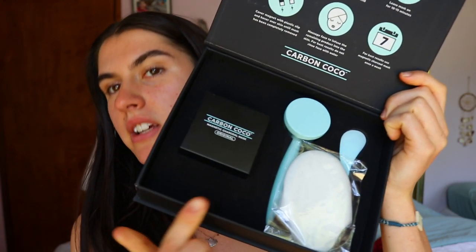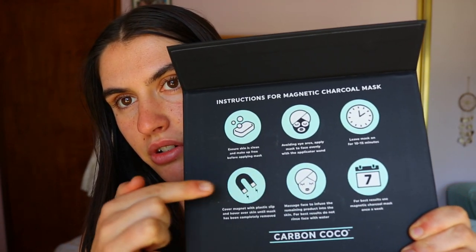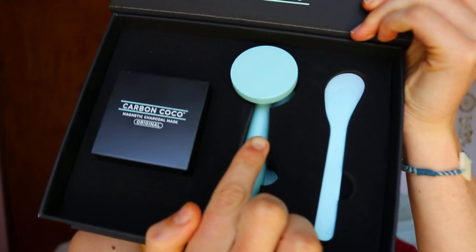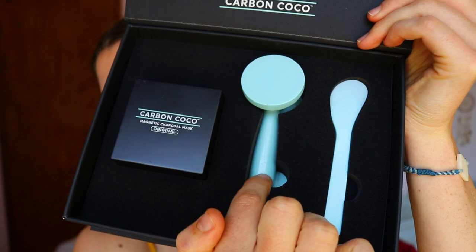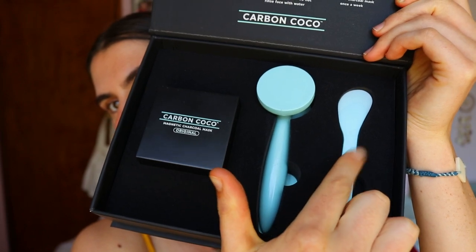This is the box it comes in — it's quite luxurious, a nice little setup. Inside the box you get the steps guide, which tells you what to do leading up to application and how long to wait, which is helpful because I haven't watched any videos on how to apply this. I don't actually know what some of these items are for. There's the magnetic face mask remover, the actual face mask product itself, and the applicator.